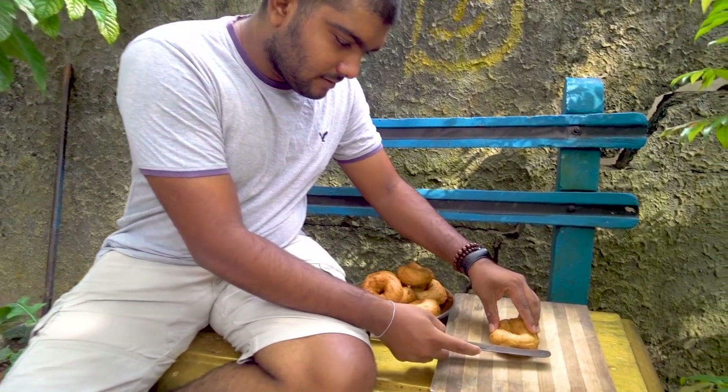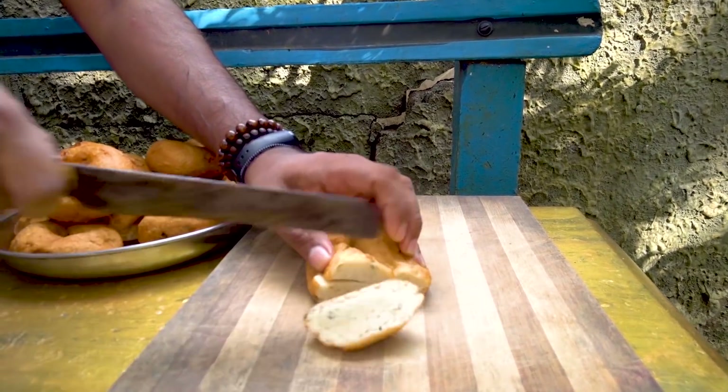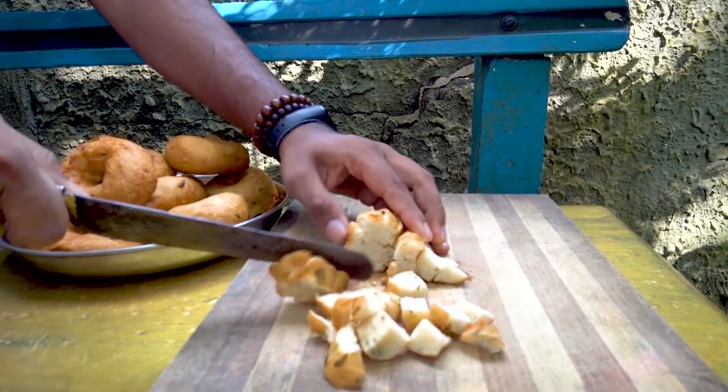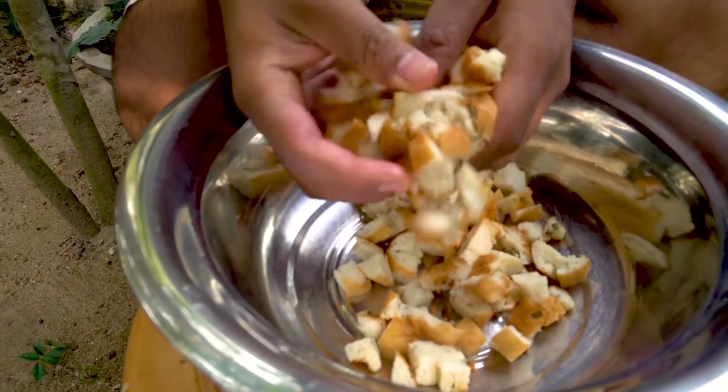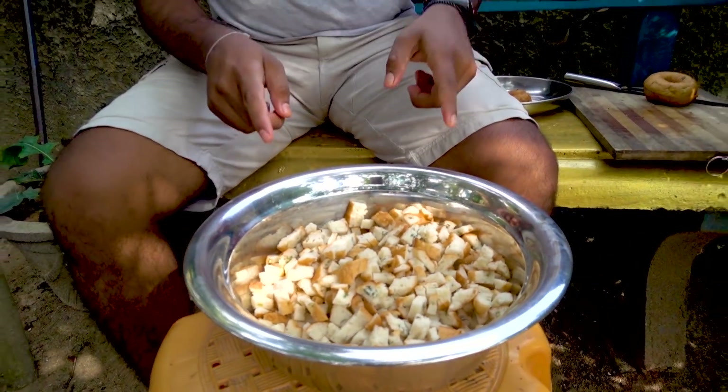If you want to cut it, you can cut it in a little bit. Then you can cut it a little bit more. If you want to cut one, you walk away. This is a small amount of food. You can cut two more food or other rice. It is a way to make a pen like this.